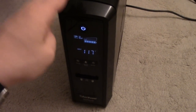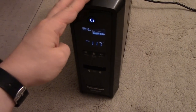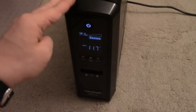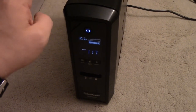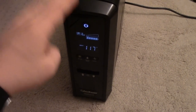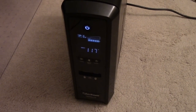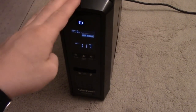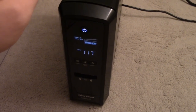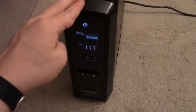I would recommend that if you care at all about your investment, you take it apart and clean the glue out. It is kind of annoying to do. It's pretty easy to take these units apart, and I'll show you how to do that. But you're going to have to book off probably half an hour to an hour of time to scrape and chip the glue off.